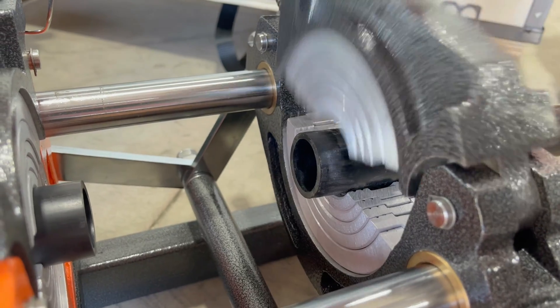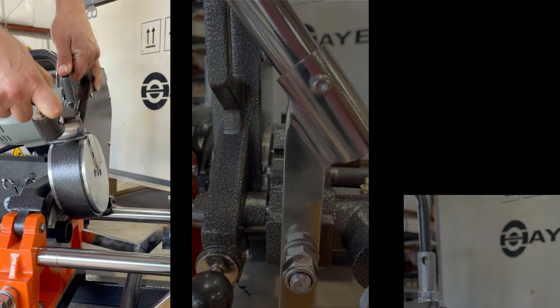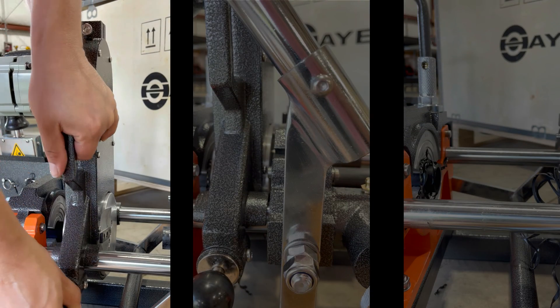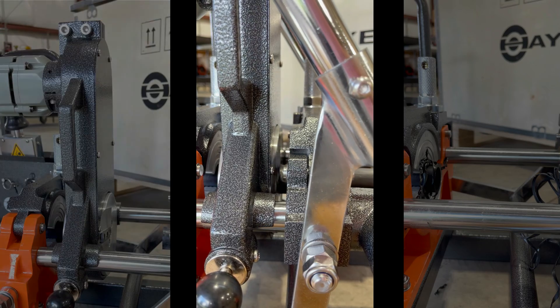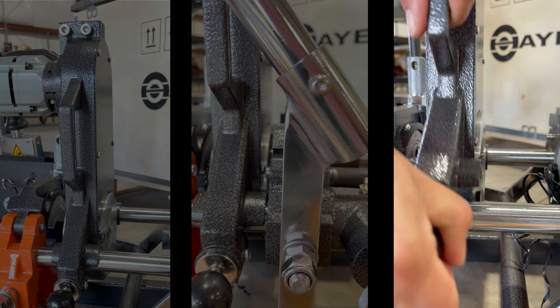This machine includes IPS inserts from 1 inch through 4 inch. The electric trimmer has a safety locking system to ensure the trimmer stays in place during its use. The sharp blades will square off the pipe ends to obtain properly mating fusion surfaces.